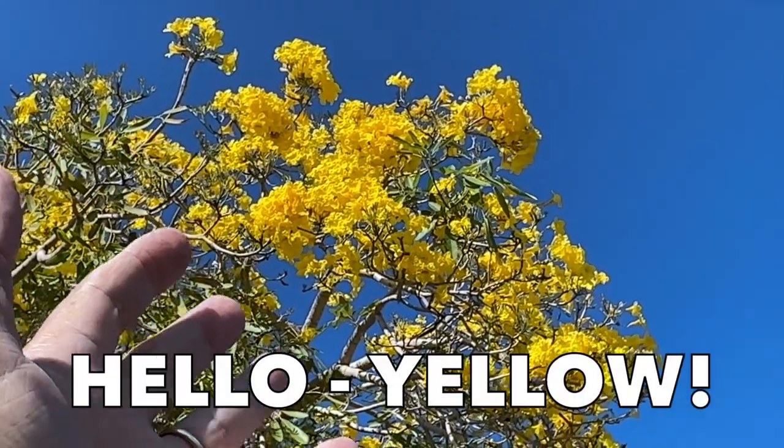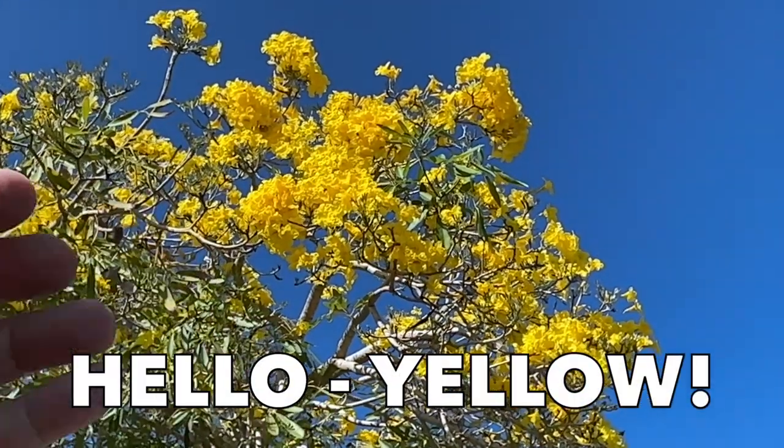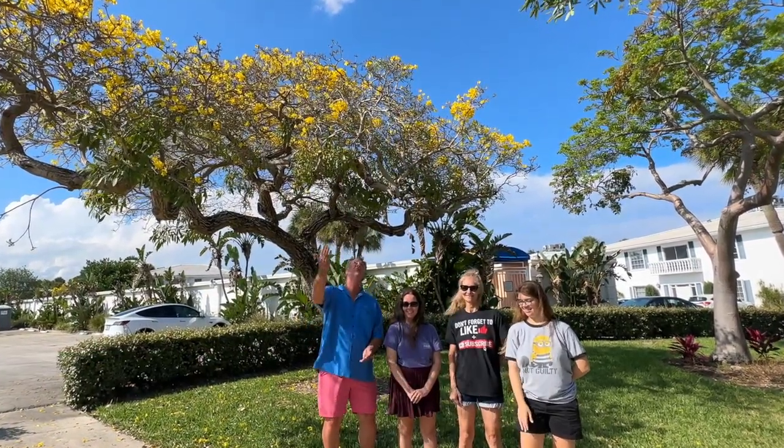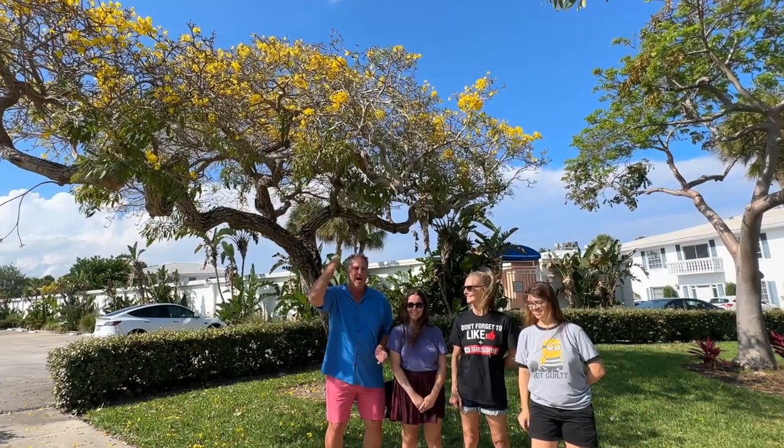Look at those flowers. They're so beautiful. Love on them. Hi everybody, I'm Michael. And in today's Quick Tips, we're going to be talking about the beautiful yellow tab. This beauty behind us.